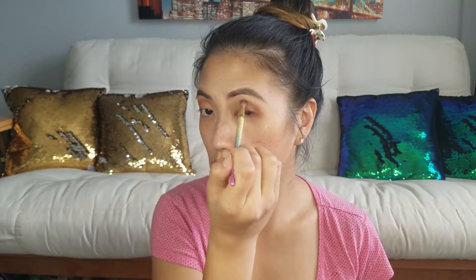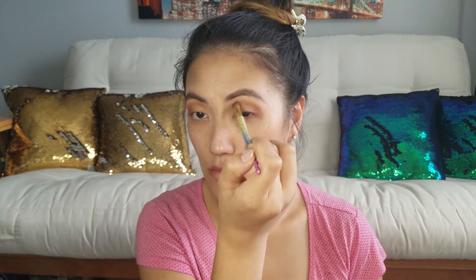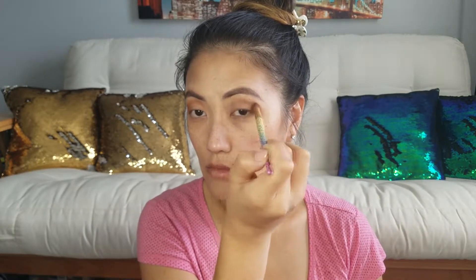I took the color Extra Bitter from the Naked Basics Ultimate palette and put it as a transition color, focusing it more towards the outer corner. This is what we have going on so far — I think it looks pretty good!